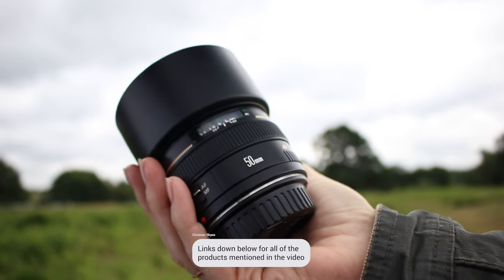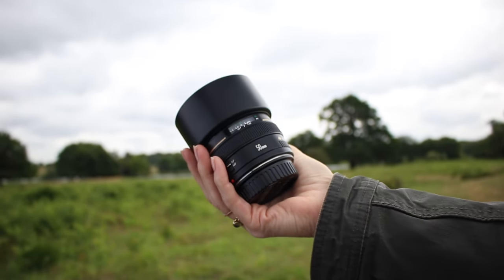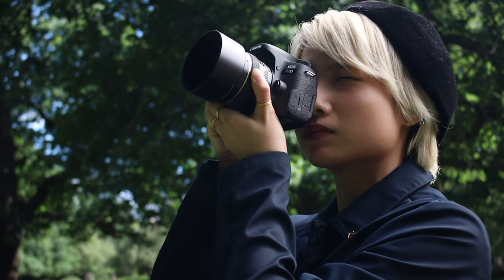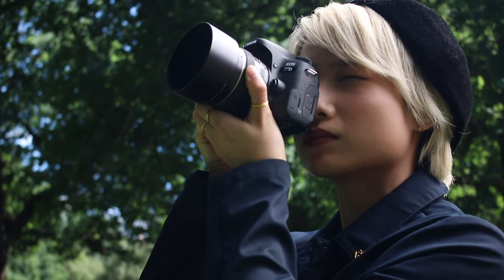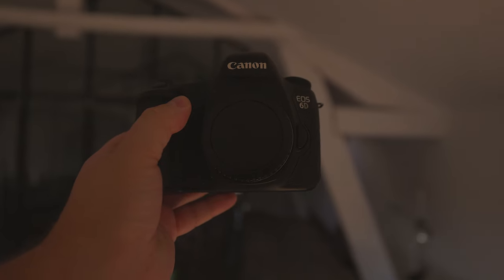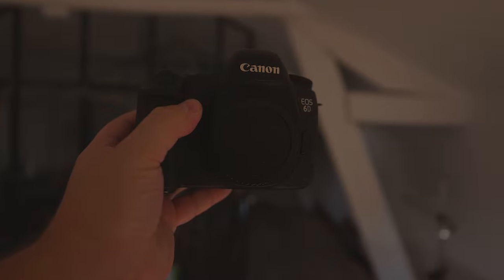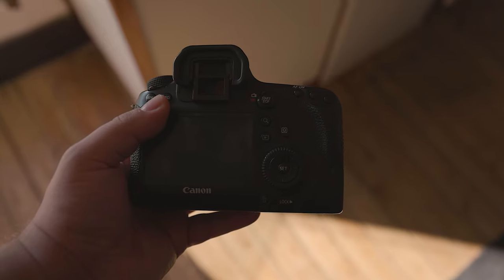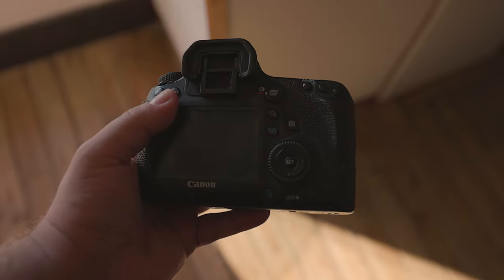If you mount a 50mm lens on a full-frame camera, you're shooting at 50mm. If you mount it on a cropped sensor camera, like the Canon 77D for example, you're really shooting at 50mm x 1.6, which is 80mm. Bear in mind that in practice, full-frame sensors aren't necessarily better than cropped sensors. Most photographers have their preferences, some opting for full-frame and some opting for APS-C, as they each give a slightly different look.